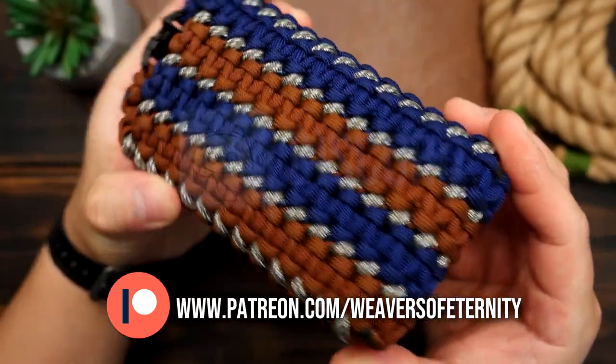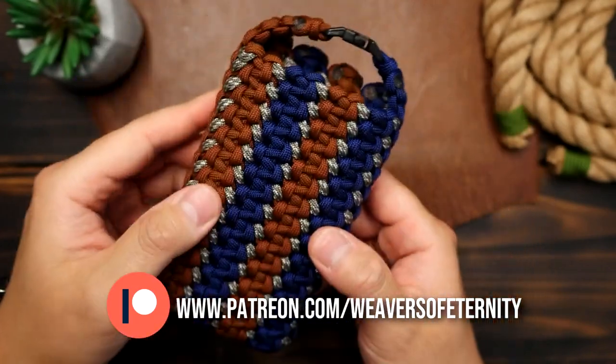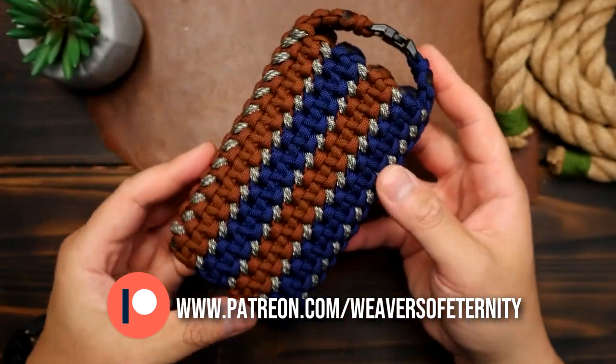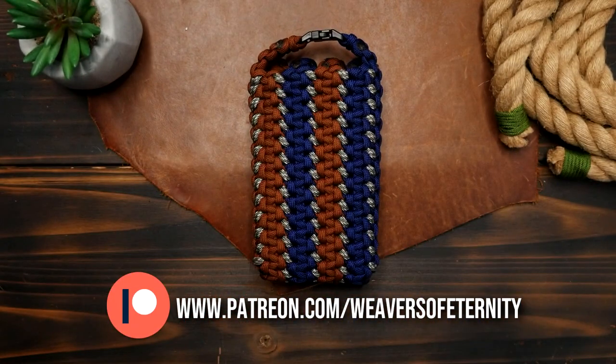If you've been enjoying the content on this channel and want to support the channel directly, the link to my Patreon page is in the video and description box down below. I thank you for even considering. And for those of you already supporting, thank you all so very much.